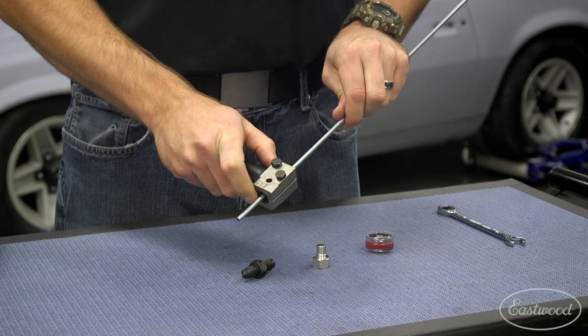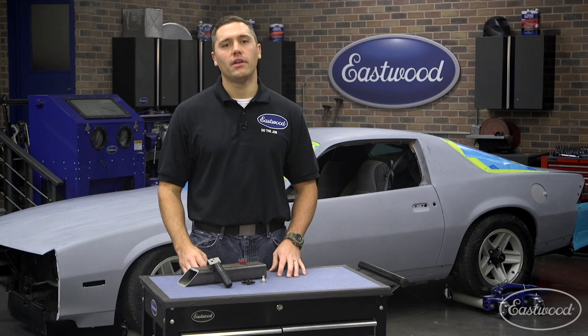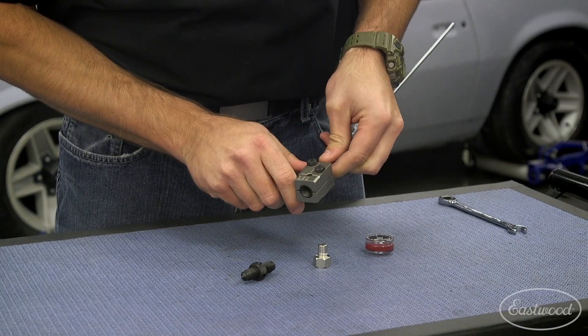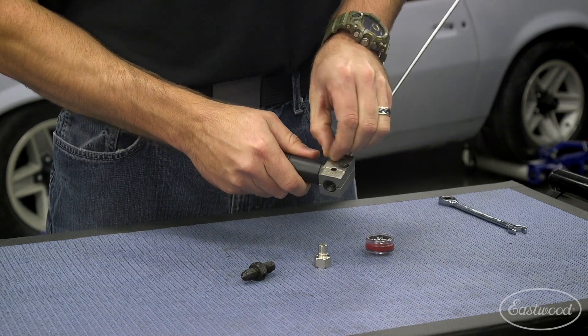Now you're ready to slide the line in from the back of the dies. Important tip here: make sure you have your line nut on first — been there, done that, only to cut the flare off. At this point, make sure your line protrudes past the viewing hole on the dies and finger-tighten the two bolts to snug up the line in the dies.